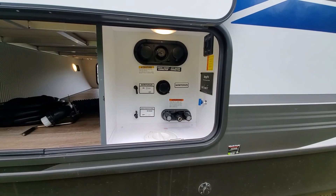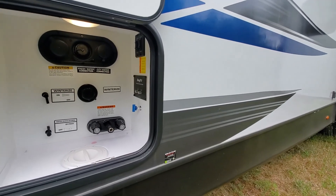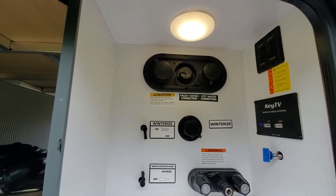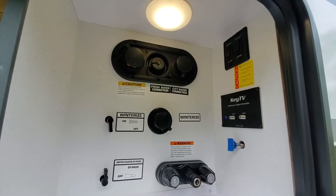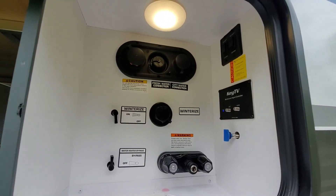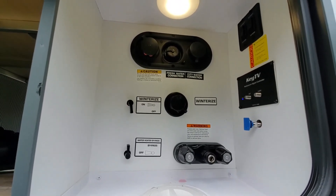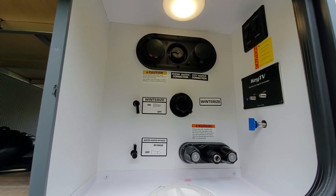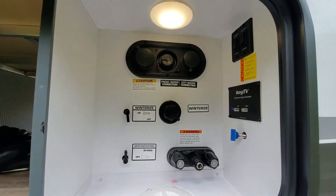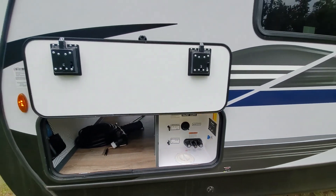Keystone also has this wet dock station, which is really neat — it just cleans everything up on the side of your coach, putting everything convenient right in this compartment. You have your city water connection, fresh water connection, and your black tank flush up there. Both power stabilizer jack controls are in here as well as your TV connections, an easy winterize kit where you can bypass the hot water heater right from here, turn winterize on and pull from a bucket of antifreeze. There's also an outside shower, and all your cords and water hoses can come up from the bottom so you can close this compartment door.